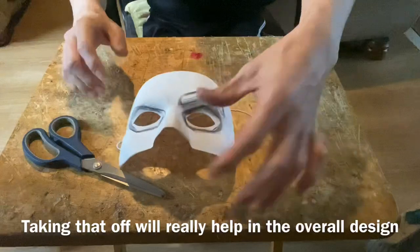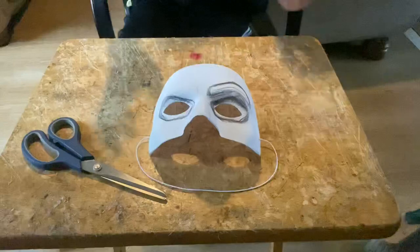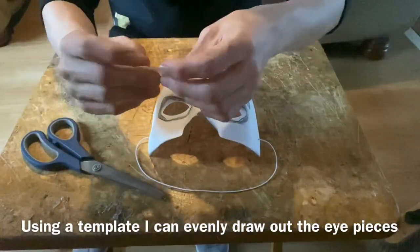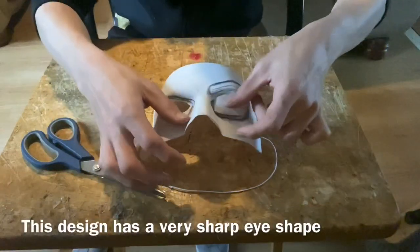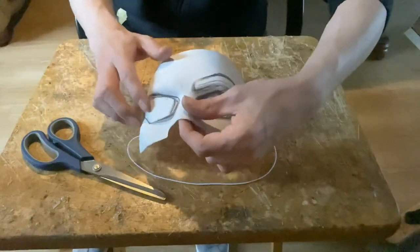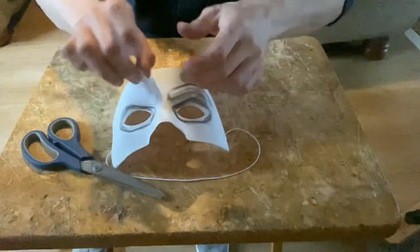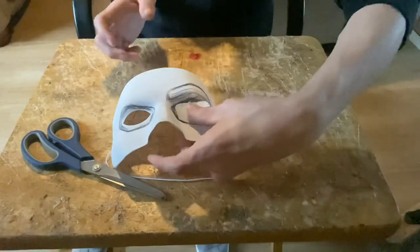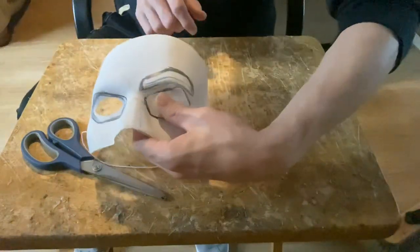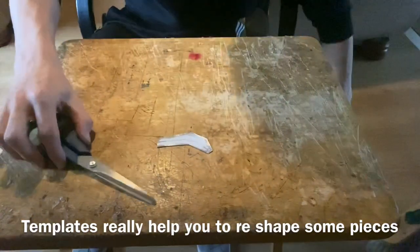That'll help it sit more flush to the head. For the eyes, I have a template here - just a piece of Paltex, you can use paper or whatever you want. I looked up the design of what I thought the eye was going to be and got that shape, and you can see it fits in to where I drew the line. Flip it over to the other side and do the same on the other side - that way you get the symmetrical shape.